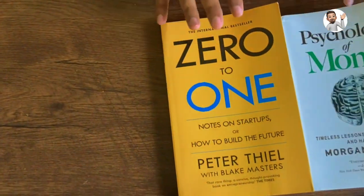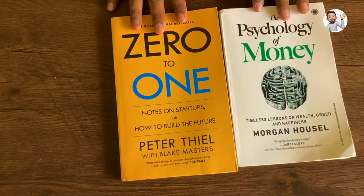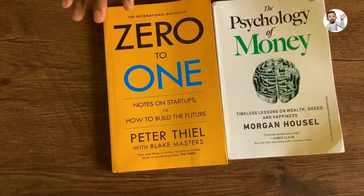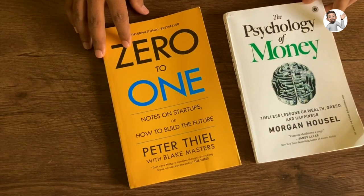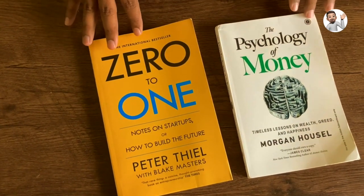Anyways, this is a combo package which I had ordered from Flipkart. So before ordering any books via Flipkart, especially the combo offers, make sure you verify that you are getting original books. That's it for now, thank you very much for watching, have a great day.